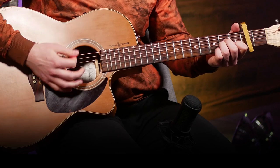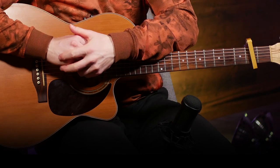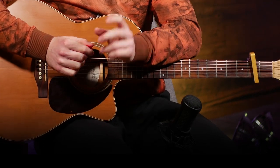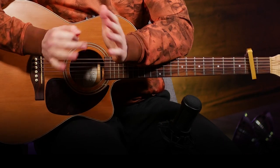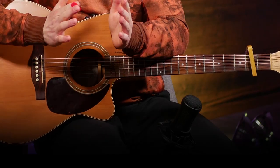You can try palm muting or just stick to playing it quieter — either one works. With that, that's really all you need to play this entire song: just one strumming pattern, one chord progression, and then you vary your energy and volume a little bit to give the different sections different energies. With that, you can play this entire song.